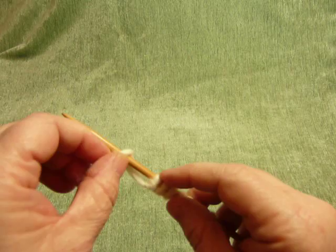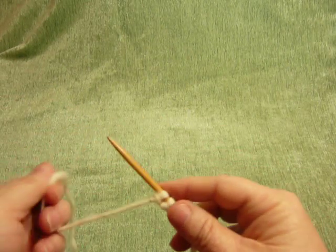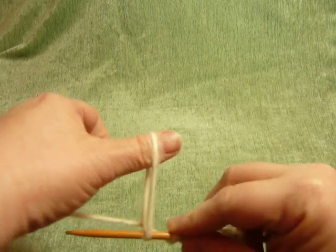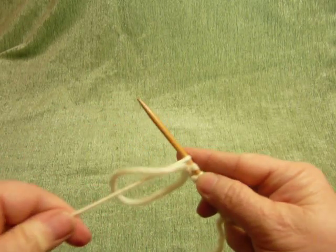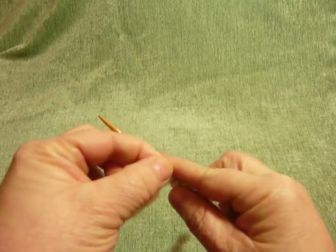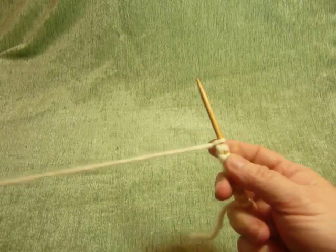If that is the case, just take that off and do it again. Loop to the back, over the needle, pull the thread through, expand your fingers to cinch it up, finger on stitch. If it gets a little tight, you can pull right there, and pull to tighten.